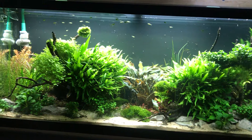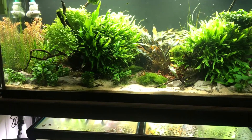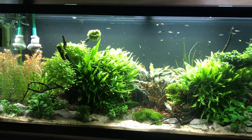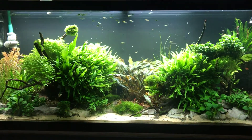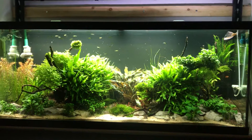I turn my aquarium filters off and then I realize, just turn them back on, let them clear it, change the filter floss. I hem and haw, second guess myself. So a video of me doing maintenance on my tank will probably never happen. I'm not that channel. It doesn't look fantastic.